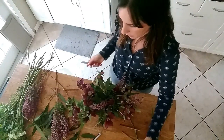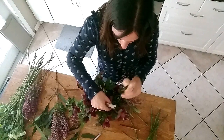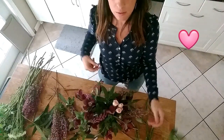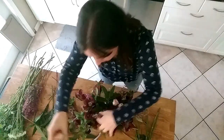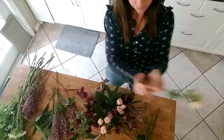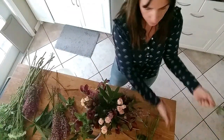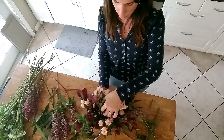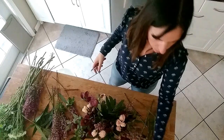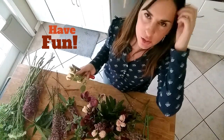From here I'm going to start adding in some of my spray roses and just filling it out. I'm trying to create this nice romantic look. Notice how I'm placing the flowers in at an angle in some places, because that's really going to help create the shape of the bouquet. Don't worry about being so structured with everything — the most important thing is you just have fun with it.